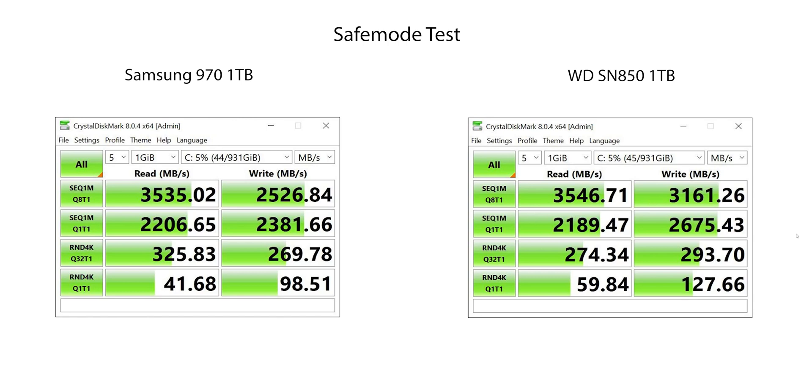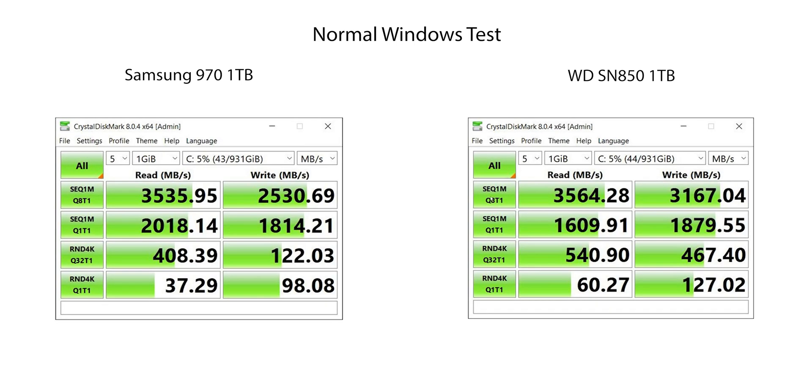I will be showing you another example with my desktop, so you can really put everything into perspective if you're looking to buy a Gen 4 drive and throw it into a Gen 3 device to get those top speeds. In non-safe mode, we see the speeds are a little bit slower, especially with the random 4K.